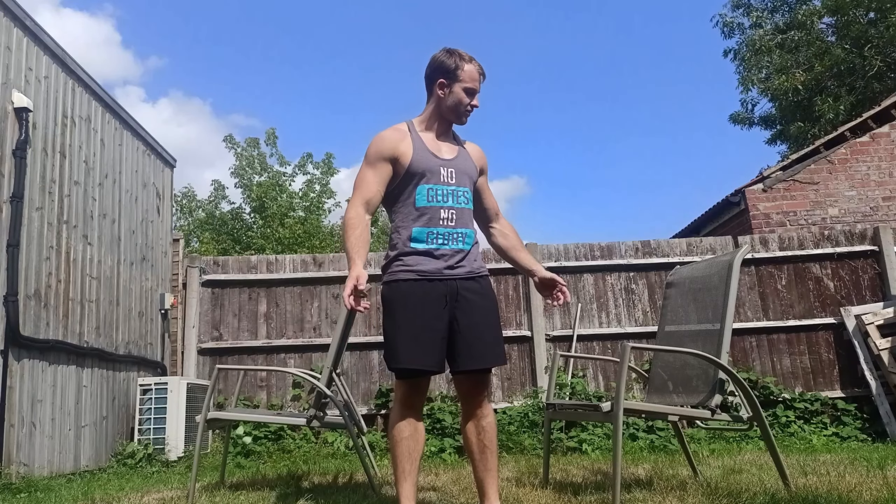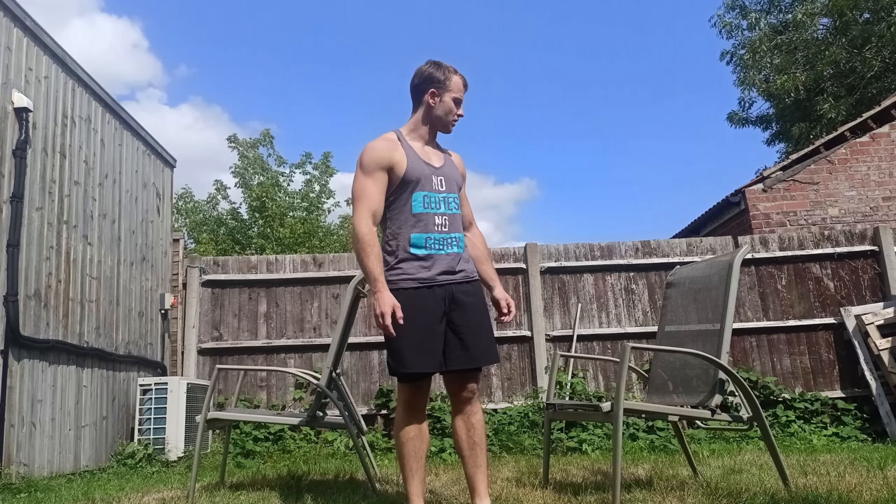Hello everyone, I hope you are well. It's me, Chris, and I'm recording a video for you. I want to give you a couple of tips on how to train without professional equipment — how to train at home or in your garden. I'm not a professional athlete and I don't have professional equipment. Everything I have is a chest from IKEA. That's how I started my calisthenics journey and how I used to train during the pandemic.